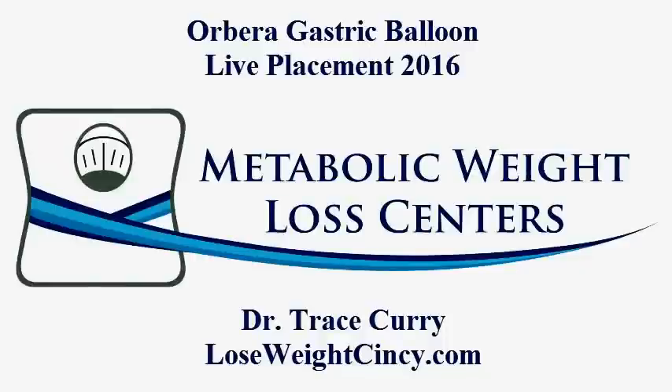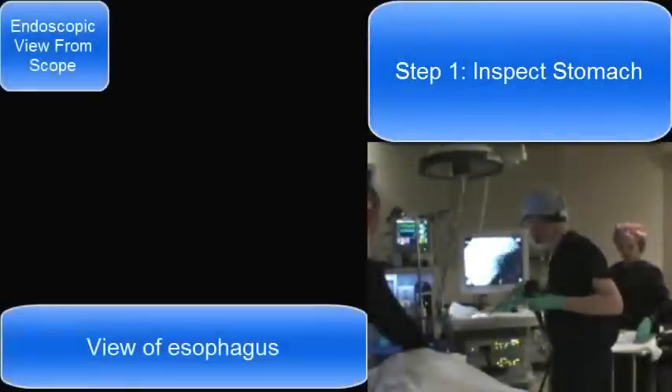Hi, this is Dr. Trace Currie from Cincinnati, Ohio, Medical Director of Metabolic Weight Loss Centers and Journey Light of Cincinnati. Today I'm going to walk you through placement of an Orbera gastric balloon.